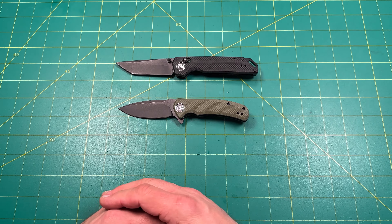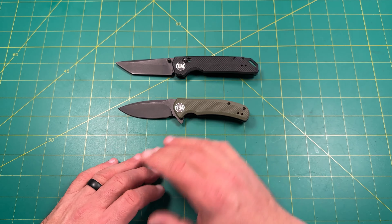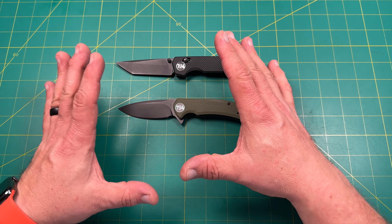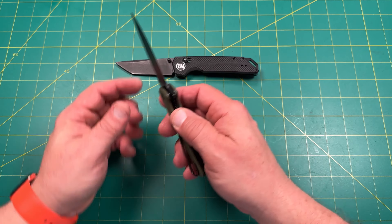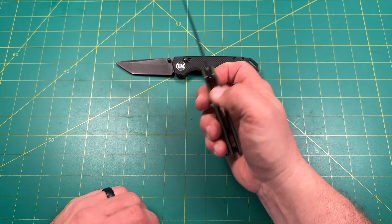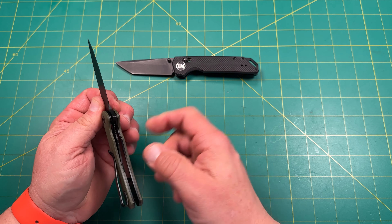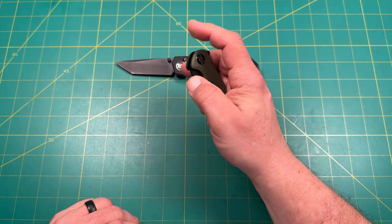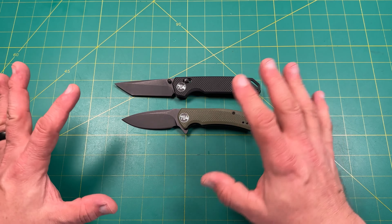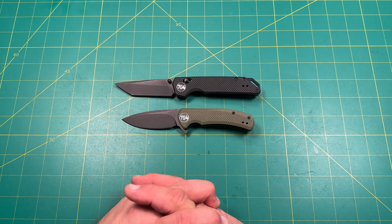I like the overall design for the price — 30, 27, 28 bucks — I cannot complain. You're getting a whole lot for what you're paying. It's solid. I've been using and flipping it and it doesn't feel wiggly or weak. It's like one of the budget Civivi knives without the Civivi name, or a Sencut kind of knife without the Sencut name on it.